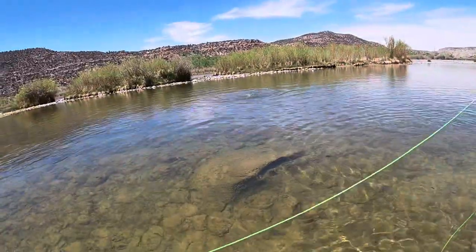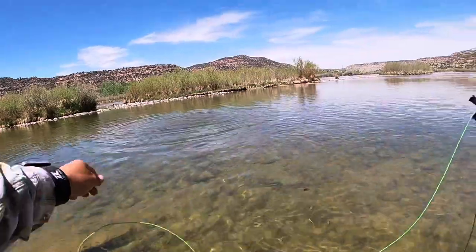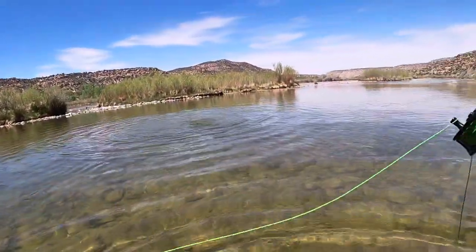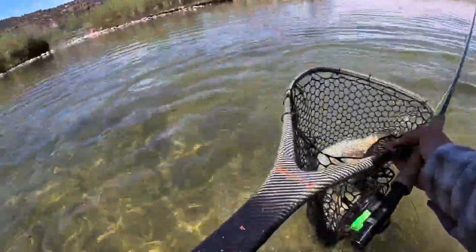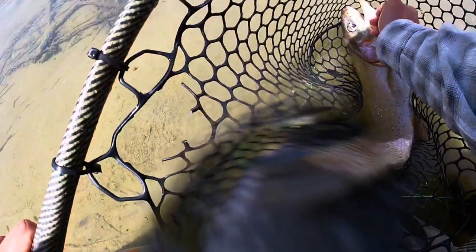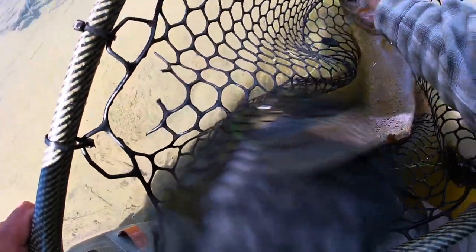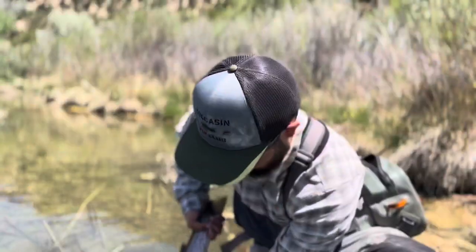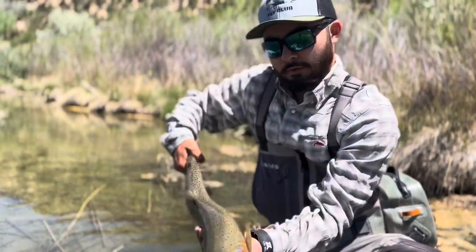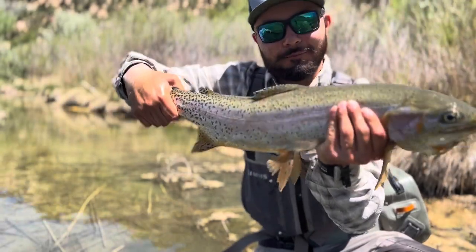Oh, that's a nice one. Come on buddy. Oh boy. Hopefully you guys can see that tiny little bug right in his mouth. Beauty. Big boy.